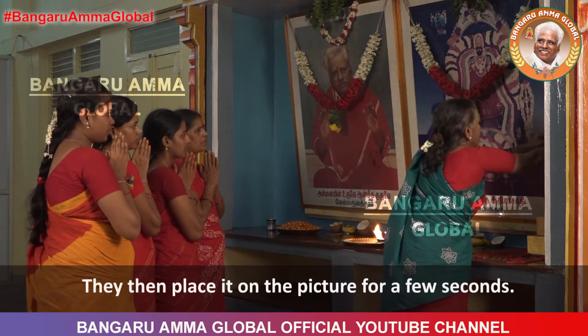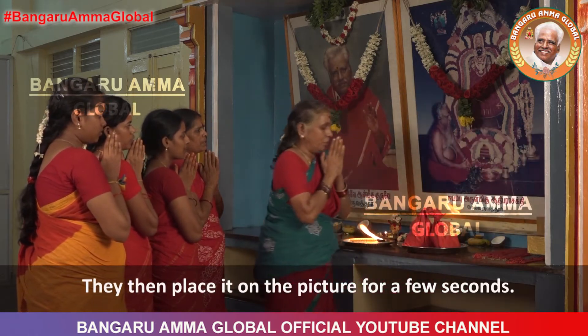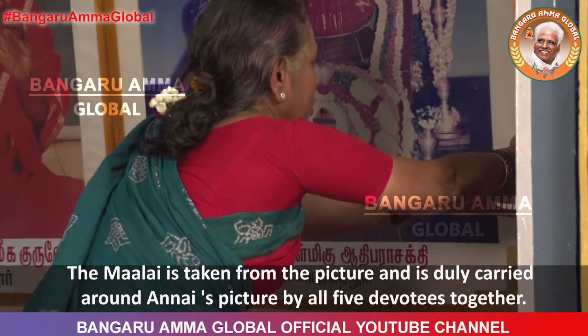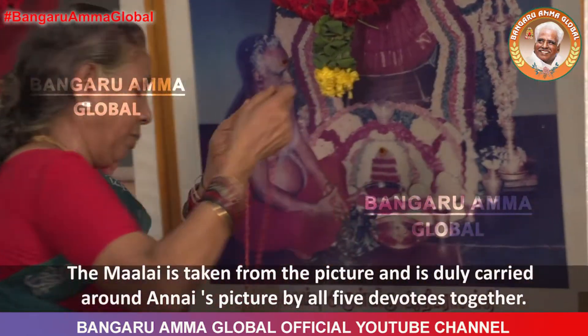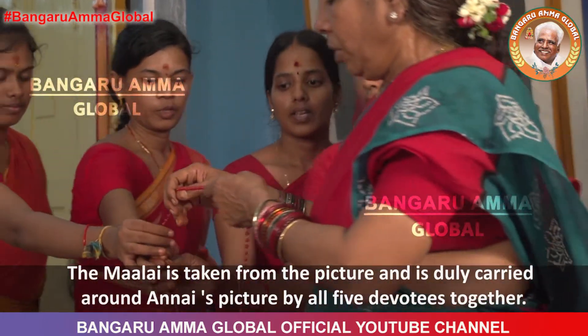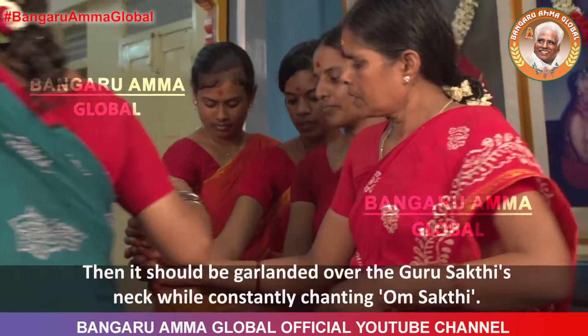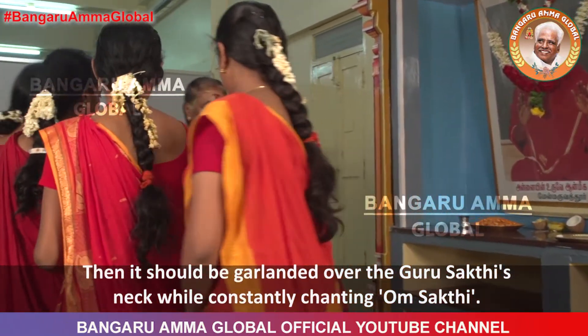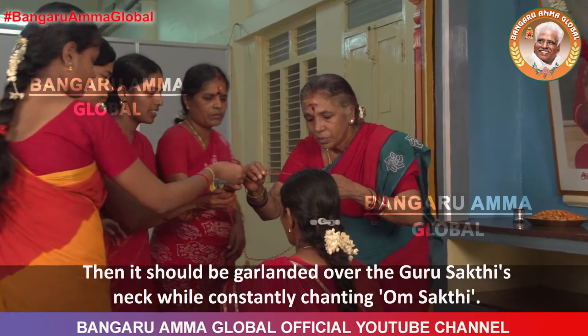They then place it on the picture for a few seconds. The Malai is taken from the picture and is duly carried around Annai's picture by all five devotees together. Then it should be garlanded over the Guru Shakti's neck while constantly chanting Om Shakti.